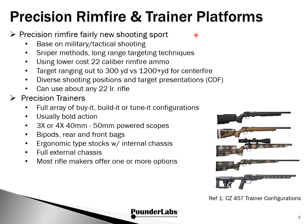Precision rimfire is a fairly new shooting sport. It's based on military and tactical shooting. We use sniper methods and long-range shooting techniques. We're using low-cost .22 rimfire ammo, which brings targeting ranges down to 300 yards versus the 1,200-plus yards we see for centerfire. We have very diverse shooting positions and target presentations, leading to some very interesting courses of fire.